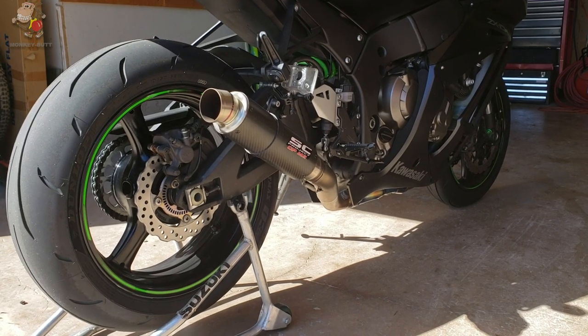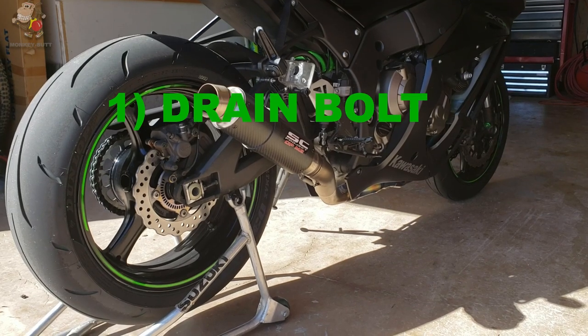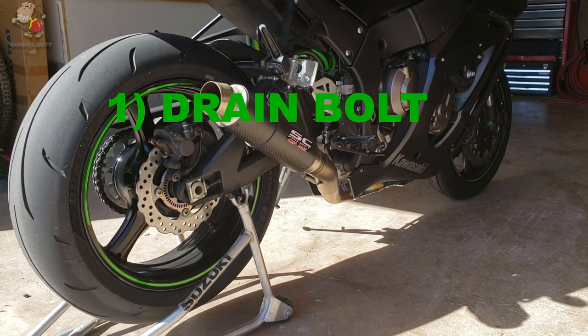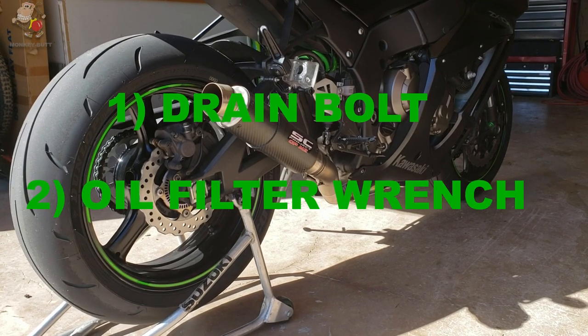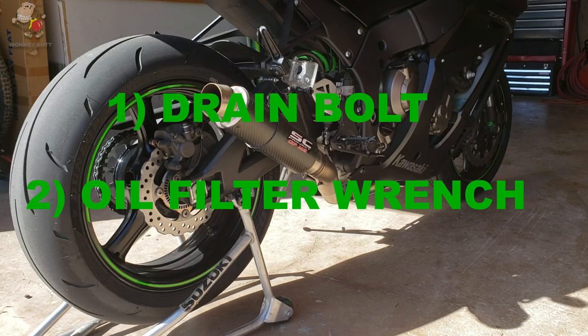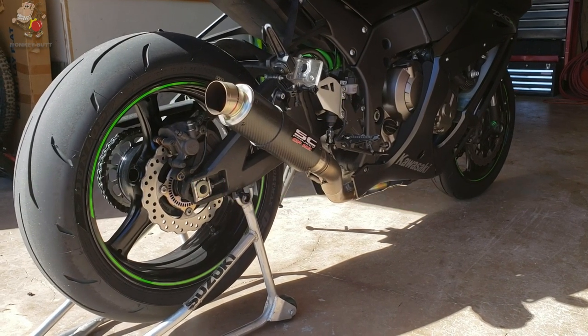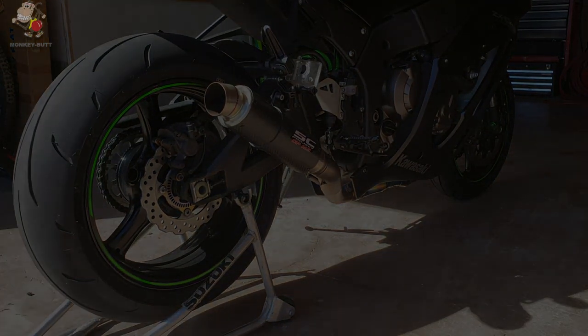Quick recap: leave the drain bolt out until you've changed the oil filter to get all the old oil out of the motor. Number two, get yourself an oil filter wrench — not an oil filter socket, but an oil filter wrench — to make life easy on yourself. Subscribe, hit the thumbs up, hit the notification bell. That's it, I'm out, bye.